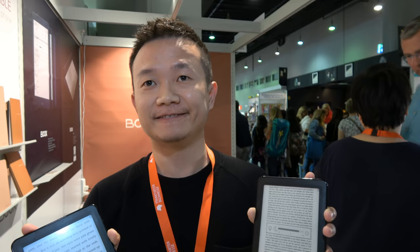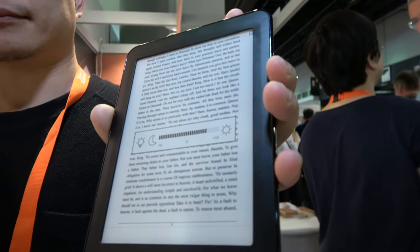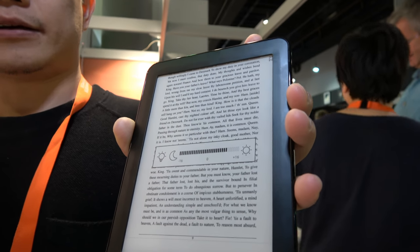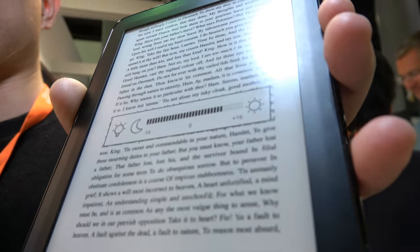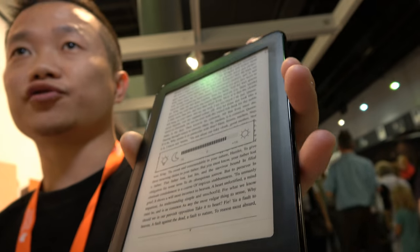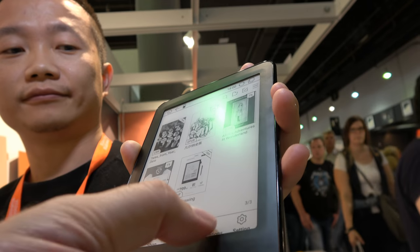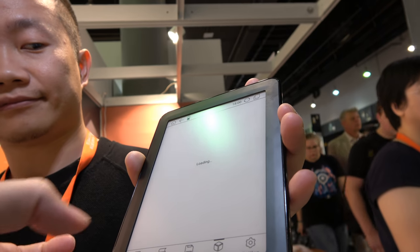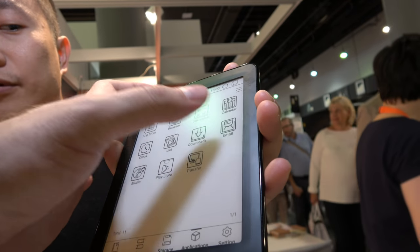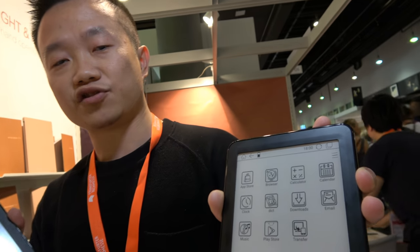Is it available now? It will be launched into the market soon. People can download ebooks from their apps — it's an Android system so they can install applications to download ebooks, or just copy content from a computer. You can also download from the Play Store.